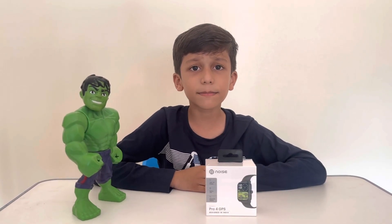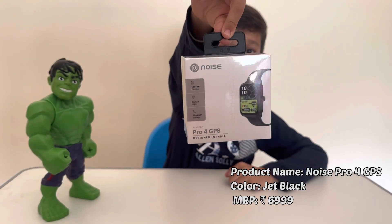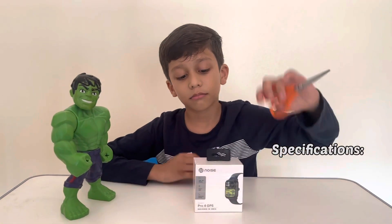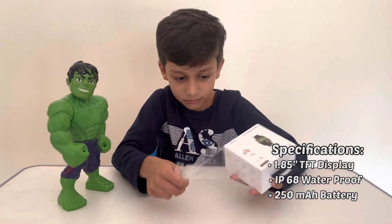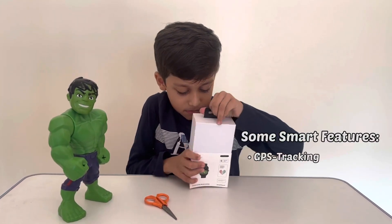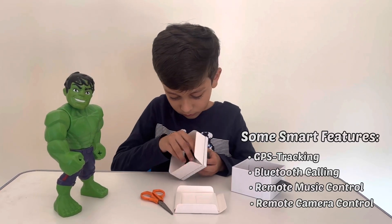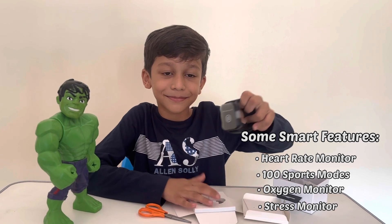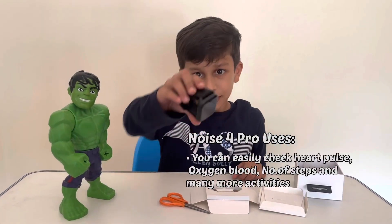Hi everyone, today I'm going to unbox my new GPS watch, which is the Noise Pro 4 GPS. This is my new watch.